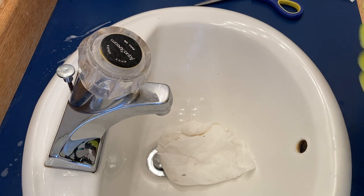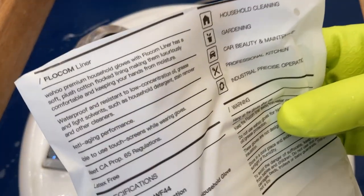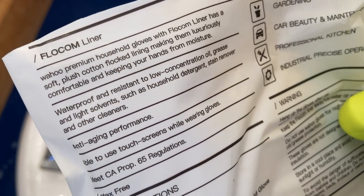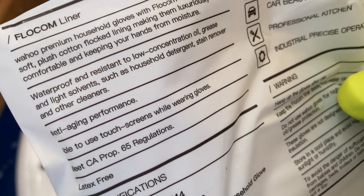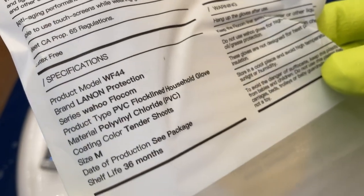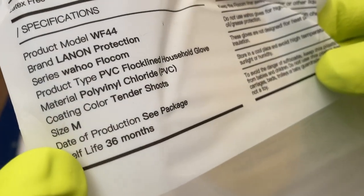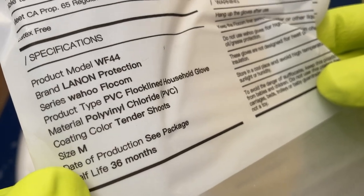I'm curious now — I want to know, so let's take a look at the packaging and see what it says. Soft plush — yeah, they're comfortable. Waterproof and resistant to low concentration oil, grease, and light solvents. Anti-aging performance — we'll see how long they last. Latex free. Shelf life 36. Medium — so there we go, it is medium. Coating color: tender shoots. So they are a medium — that's really important if you're watching this.